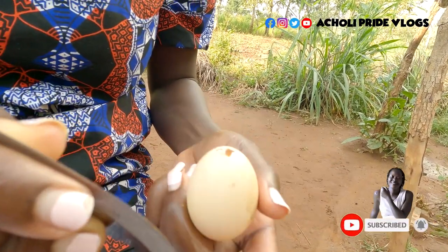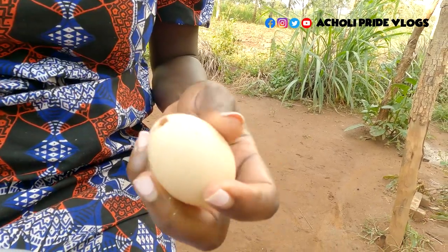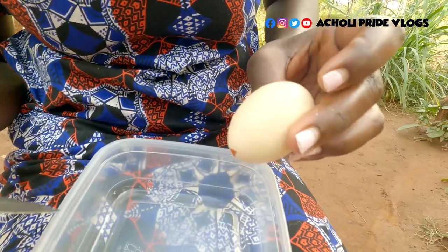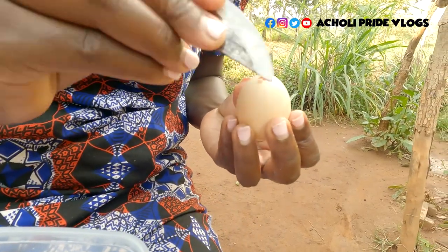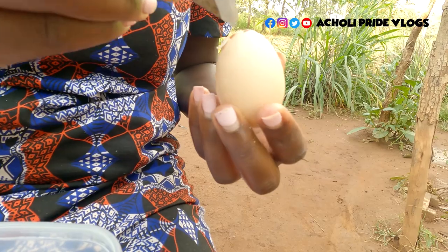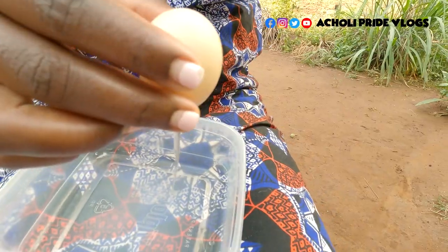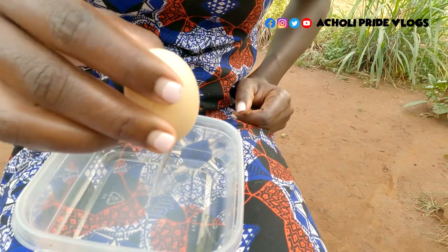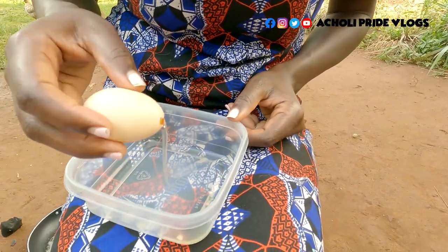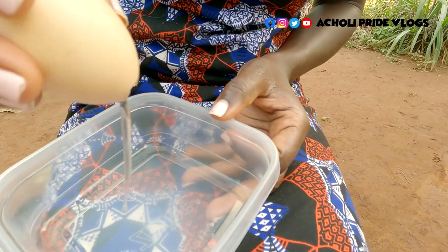I'm doing this because I want to separate the yolk and the egg white. Let me know how you easily do yours — for me this is a bit challenging. I was told this gives you the best results with a local breed chicken, so I picked these from my own chickens at home.